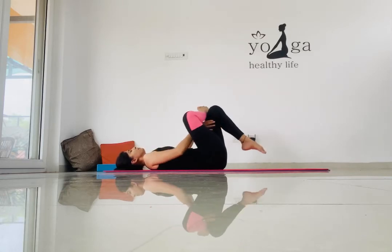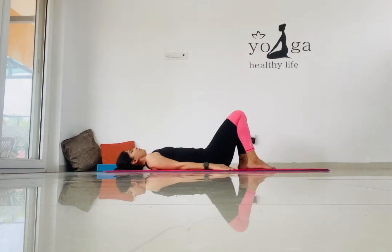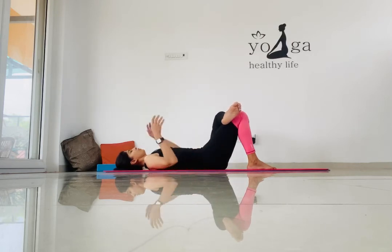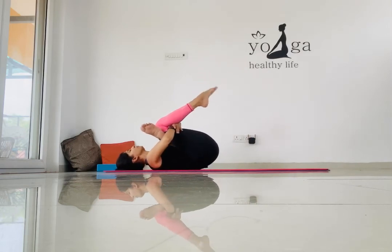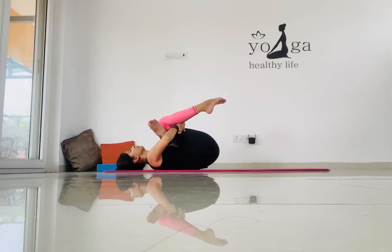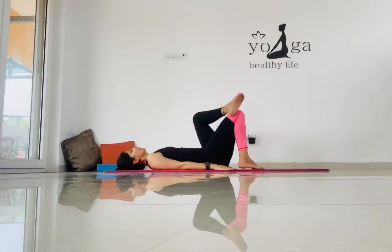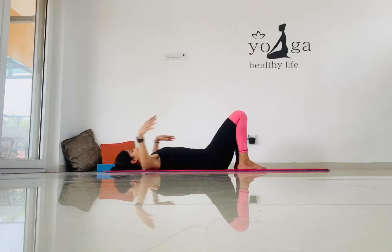Repeat this with the left leg over your right knee, pulling your foot close to your chest to intensify the stretch. Keep pushing your toes down towards the ground so that you feel that stretch throughout your hamstring muscles. Relax and repeat this stretch five times.